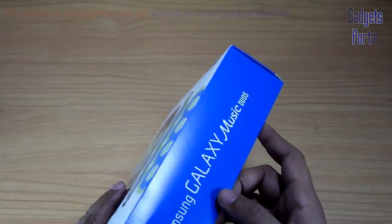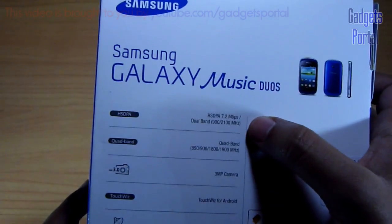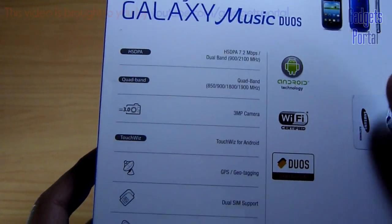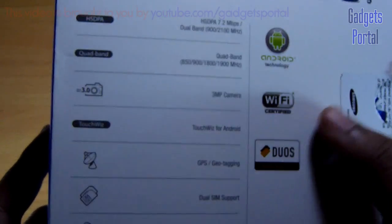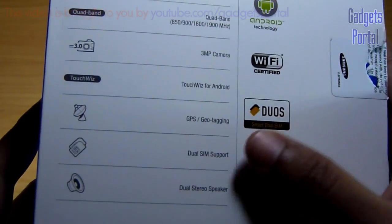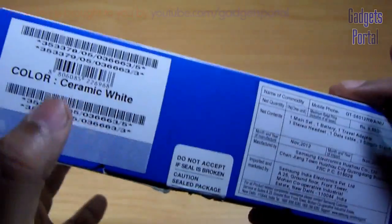Now let's have a quick tour of the box. Here are some specifications. First of all, this is a 3G phone with quad band mode. The camera is 3 megapixel, the operating system is Android Ice Cream Sandwich, and the user interface is TouchWiz with Nature UX. It has also got GPS, dual SIM support, and also dual stereo speakers, which is obvious for a music phone like this.